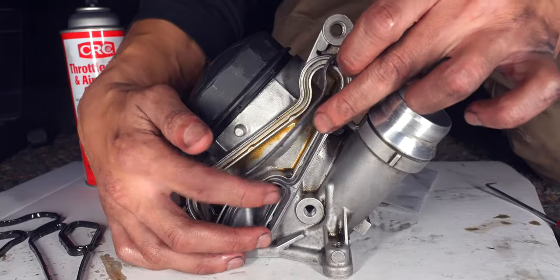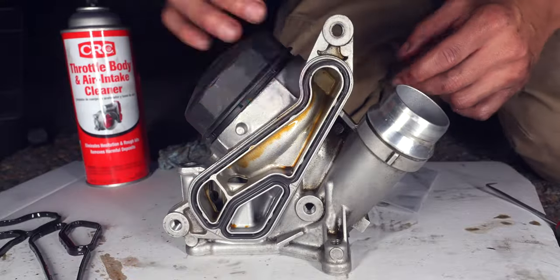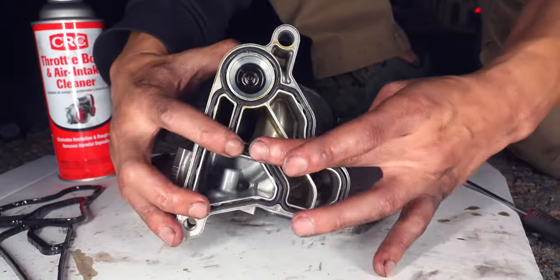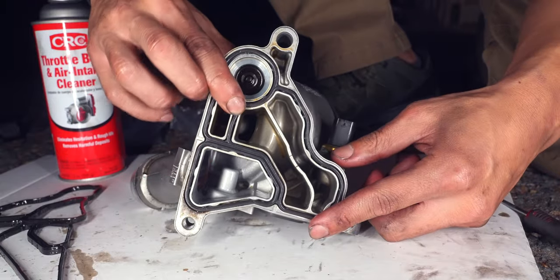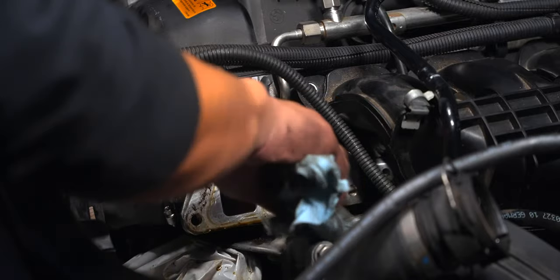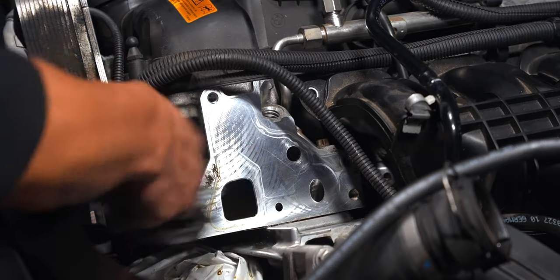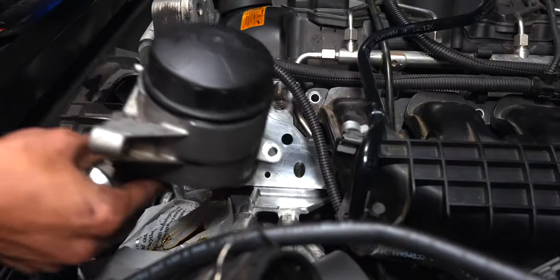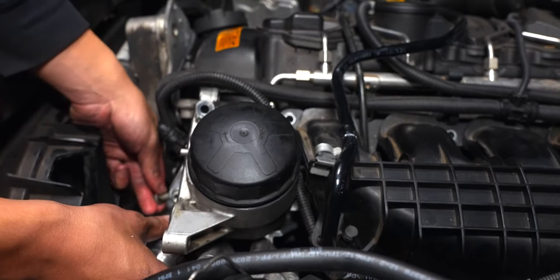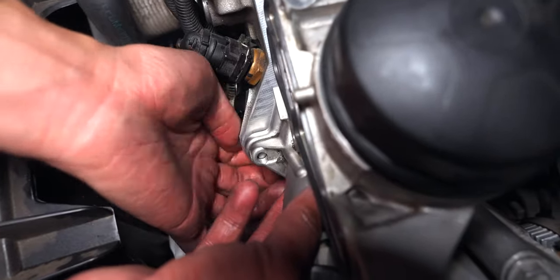When placing in the new gasket, don't force it — just let it fall into place before gently pressing it in. Now bring the housing back in, but before connecting anything make sure the area is clean of any dirt or oil. The first bolt to bring in is the E10 bolt at the bottom. As with the removal, you'll have to adjust the height of the housing as you're threading in this bolt.